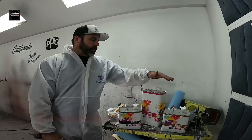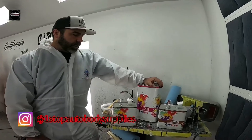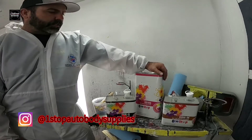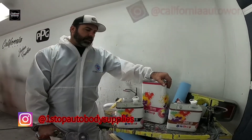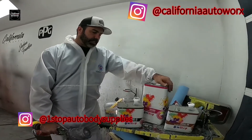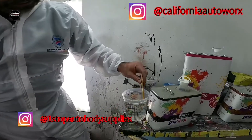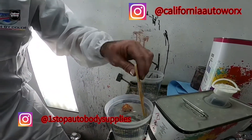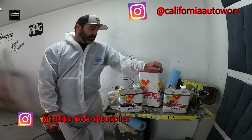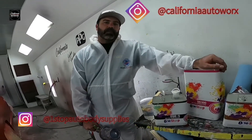We're going to get ready right now to clear coat the truck. One Stop has provided us their own brand — One Stop Clear — which works really well. They've been taking care of us, letting us use this clear, testing it, and we shoot it on a lot of custom rides. The shine is amazing, the clear coat is very clear — not yellow — real nice and thick. We recommend it. Go ahead and check it out on this truck when we're done, and check out One Stop Auto Supplies, Riverside, California.